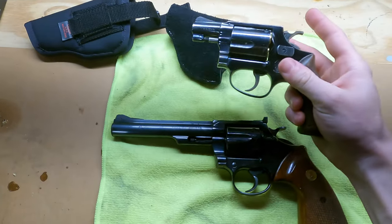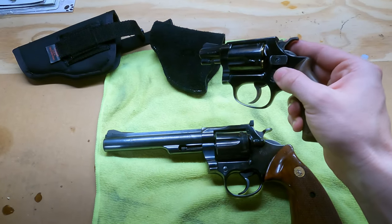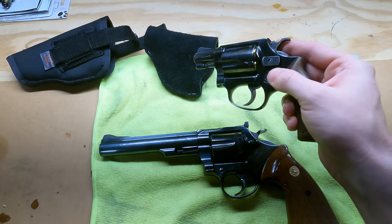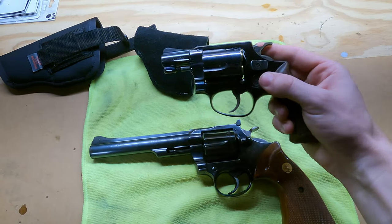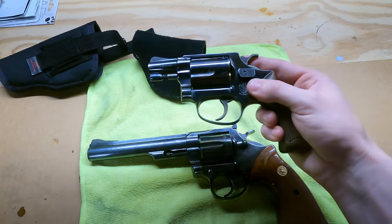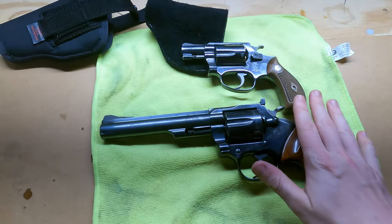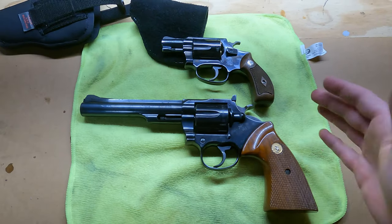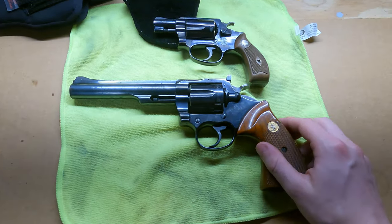The Smith & Wesson is a really cool gun and fun to shoot, but it's not nearly as fun as the Colt. The snub-nose is accurate for what it is, but unless you're a really seasoned veteran with one of these, you're not going to hit the bullseye every single time. With the Colt here, I can almost guarantee even a beginner shooter could definitely hit their shots as long as they know how to aim it.